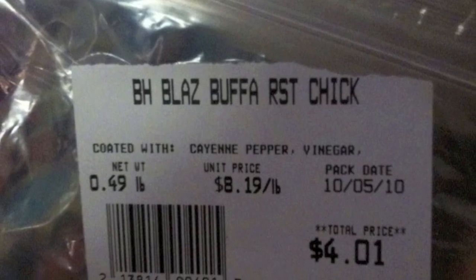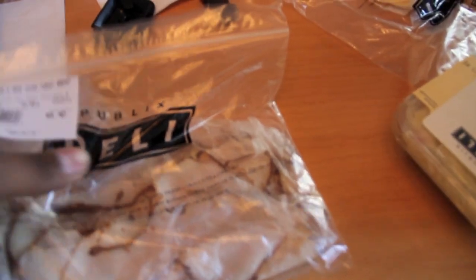It all starts with the stuff you buy. Today I went to the grocery store and I was like, I don't want to eat nothing real crazy, fatty or whatever. So I picked up some Kaiser rolls and some miscellaneous meats from the deli. I also copped some Boar's Head Cajun Turkey Breast. That stuff goes hard — don't sleep on that. Good quality meat right there.